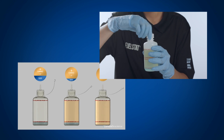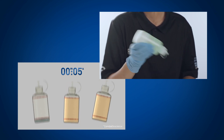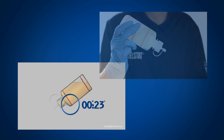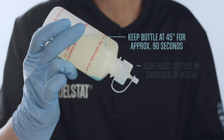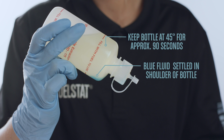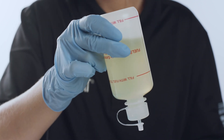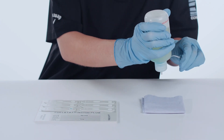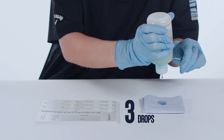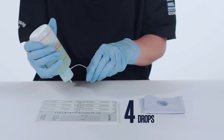Now tighten the dropper cap onto the test bottle and shake for 5 seconds. Invert the test bottle 45 degrees for approximately 90 seconds to allow the blue fluid to settle out in the shoulder of the bottle. Please note that for a free water phase only test, the blue fluid will not separate out. Now fully invert the bottle and keep it inverted at all times. To ensure that no fuel is trapped in the nozzle, place 4 drops onto a tissue to help ensure that only the blue liquid is transferred onto the FuelStat test plate.